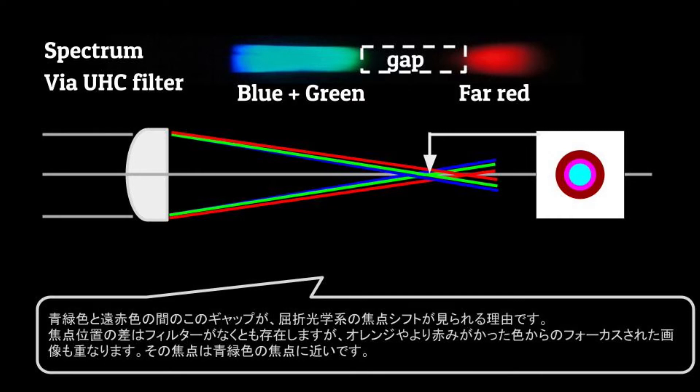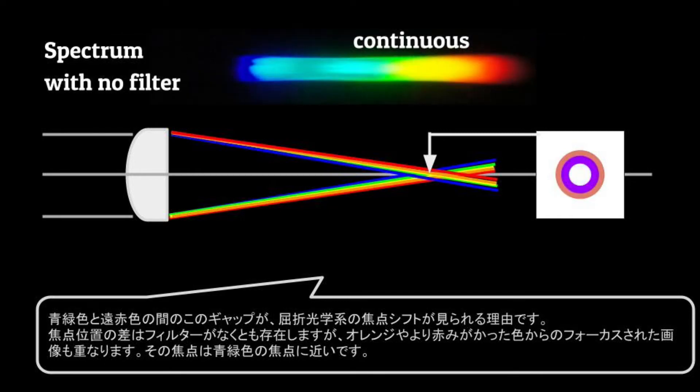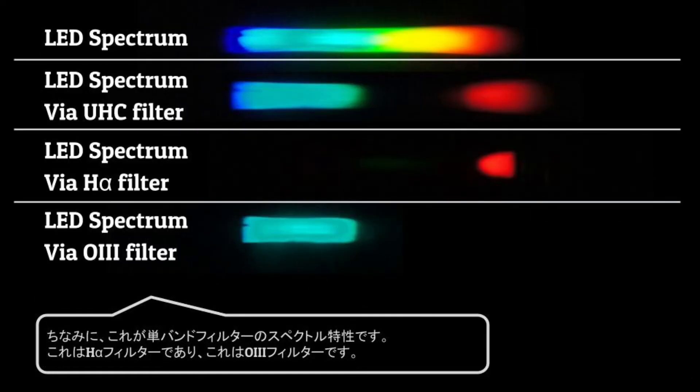The focus shift exists even without the filter, but there will also be in-focus images from orange and more reddish colors, which make the focus closer to the blue-green focus. By the way, here are the narrowband filter spectral characteristics — this is an H-alpha filter and this is a doubly ionized oxygen filter.